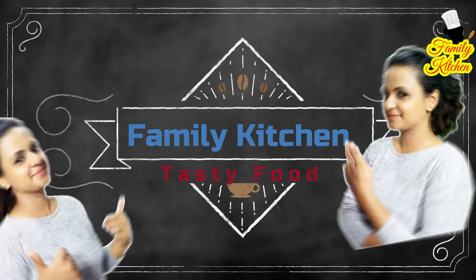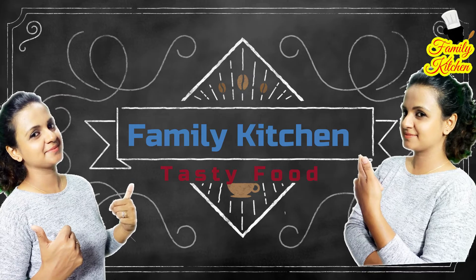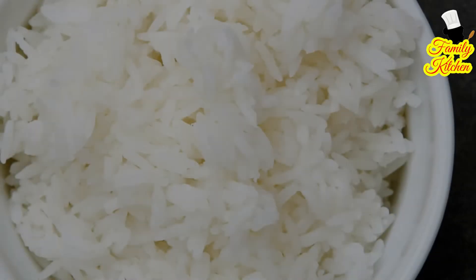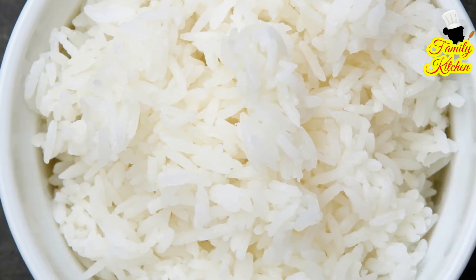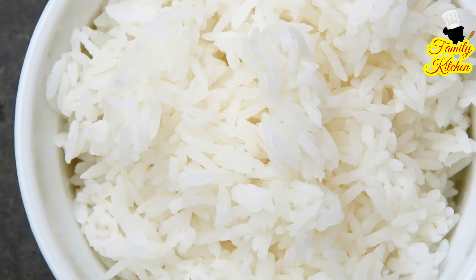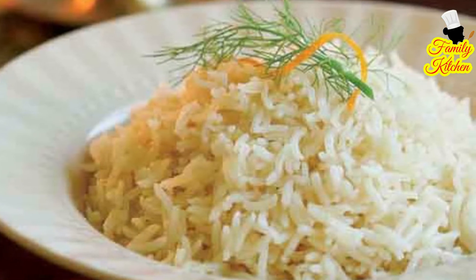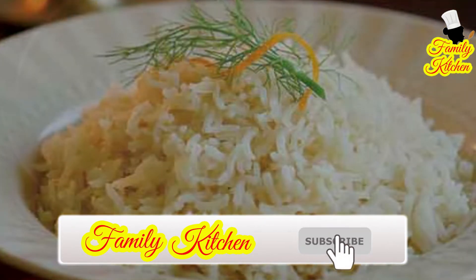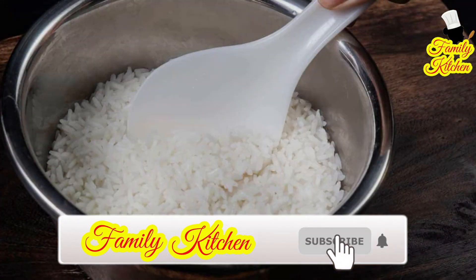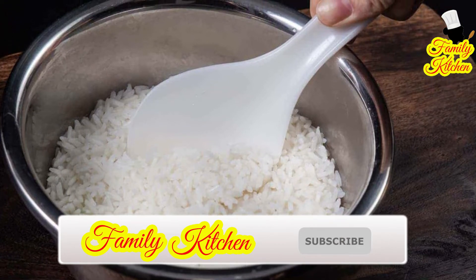Welcome to this video. I am going to show you how to use a pill in this video.